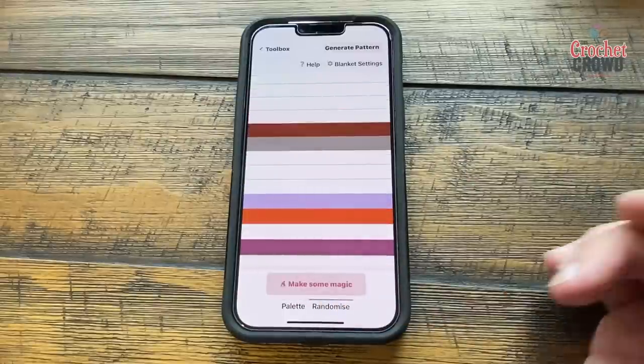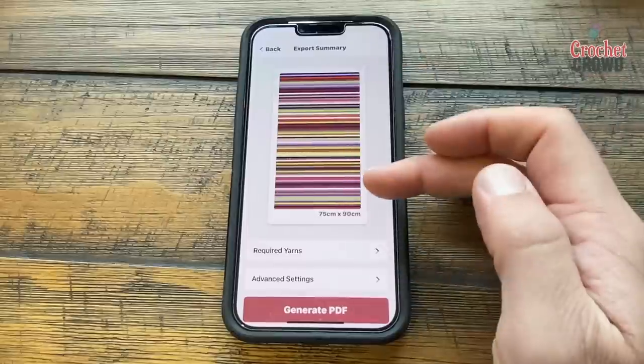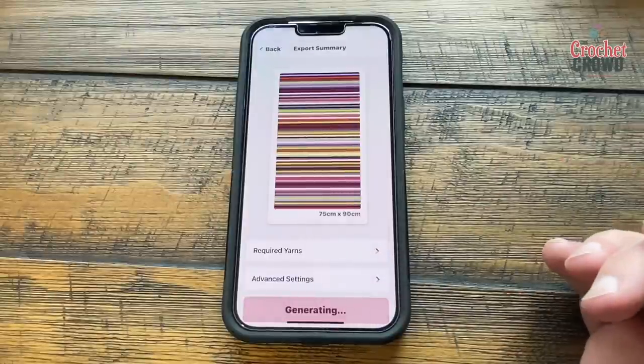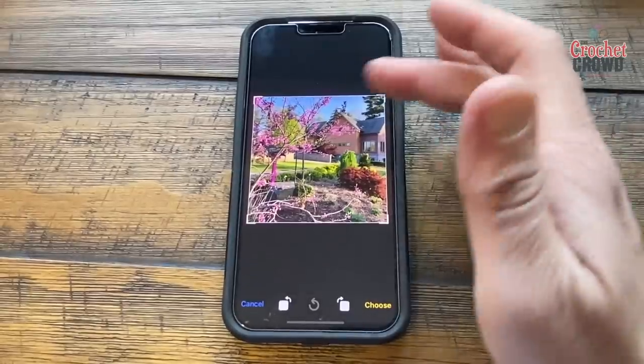Or you can click Randomize and let the AI completely do it. It comes up with a palette — let's generate the pattern. This is what it would look like in stripes if it was truly random. You can generate your PDF and download it with full instructions to match something like this.